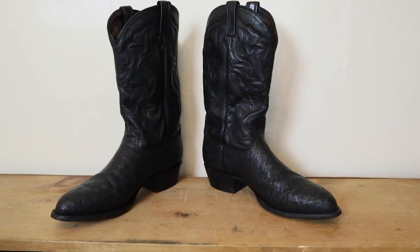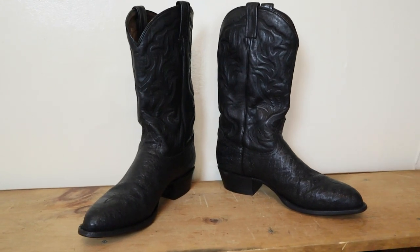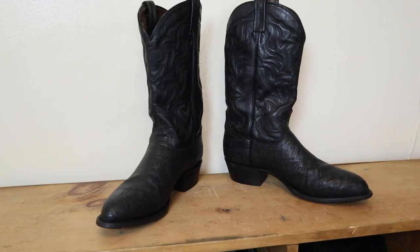Hey everybody, my name is Jeremiah Craig and today we're gonna take a quick look at these slightly used Tony Lama elephant boots that were actually dyed black by the previous owner. Let's get into it.